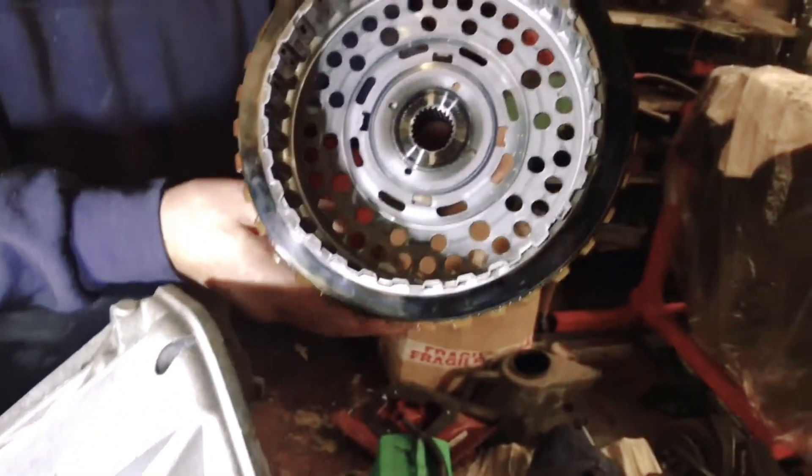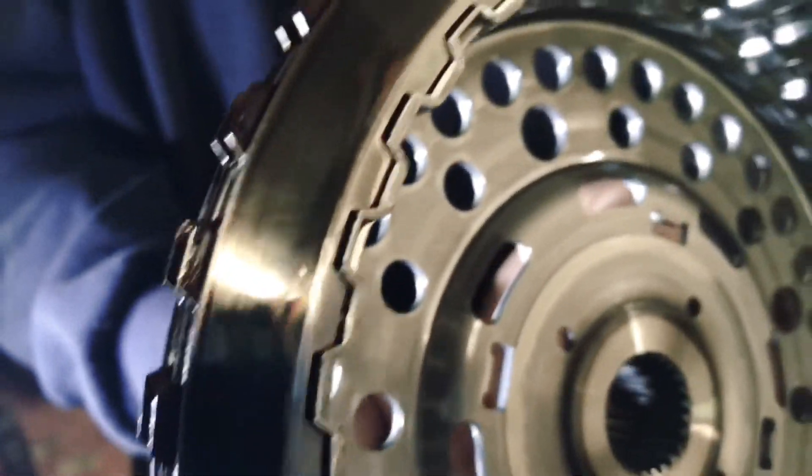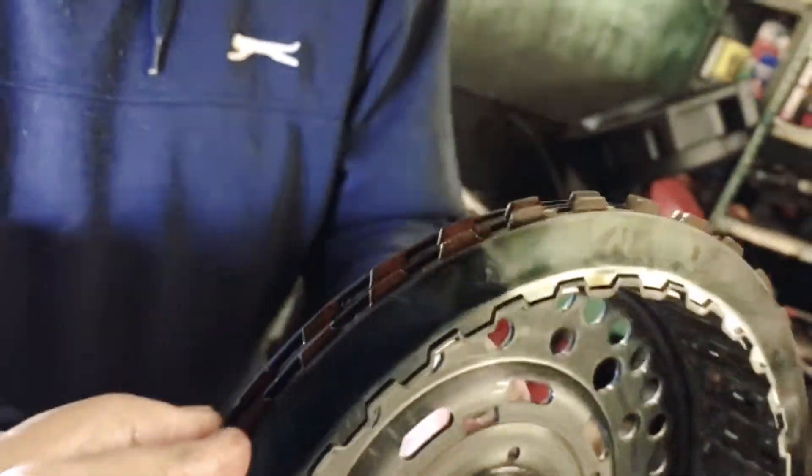On removing the DCT clutches from the Falcon, as Ozzy will demonstrate here, you can see that they're heavily burnt. See the bluing on the clutches, and also they're practically solid on there. So that's why we lost the gears.